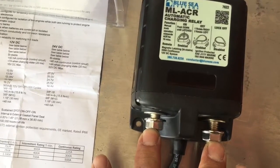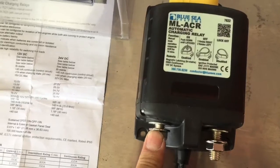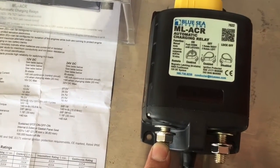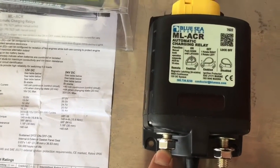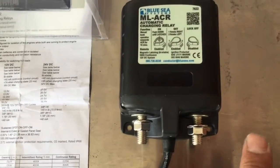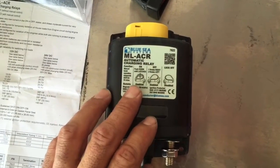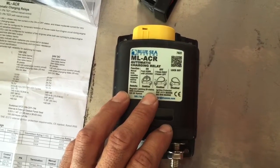It's going to detect the voltage dropping on either side and once it detects that, it disengages and isolates both batteries. You could actually charge your starting battery via — let's say you had a solar panel or some other form charging your house or accessory batteries — it would actually flow through and charge your starting battery. From what I've read it has minimal power draw compared to some of the other isolators out there.